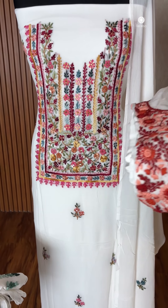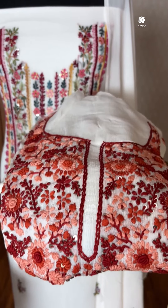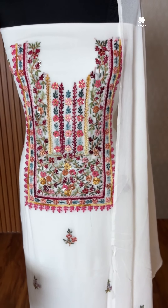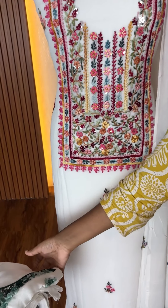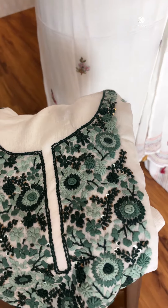In the next one, it's peach and orange mix. It's multi-color threadwork. Next one, it's green — full of threadwork. This threadwork is white. It's beautiful.